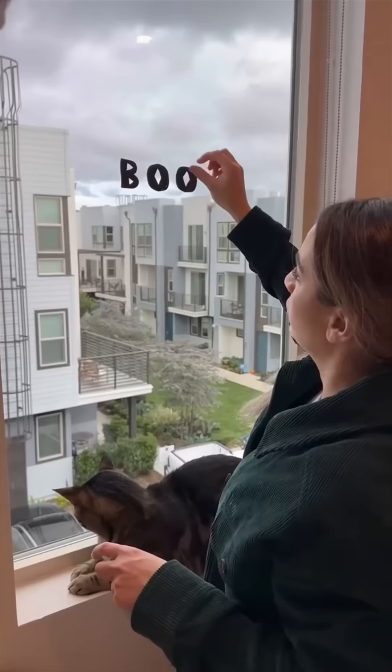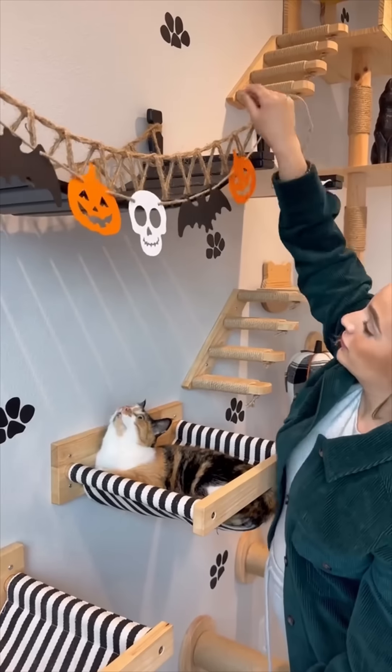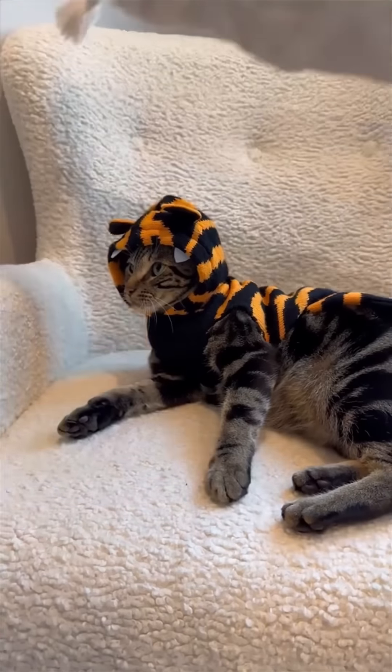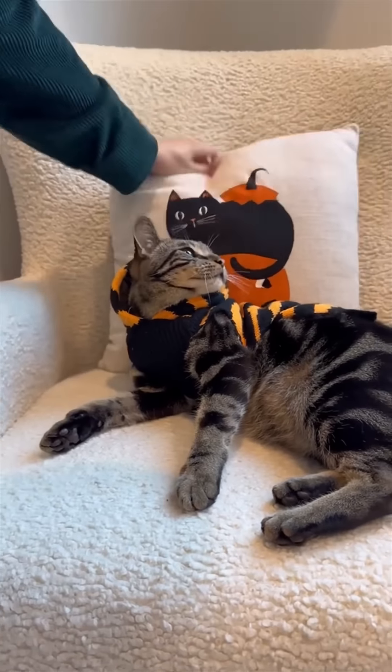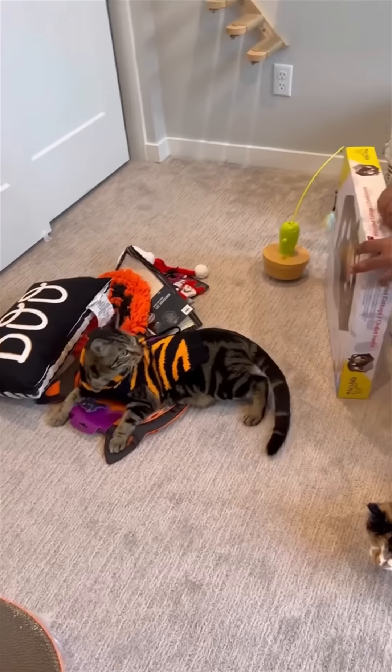Cut the bottom, cook the bottom, and fill the blender. I'll use a little hot pot.